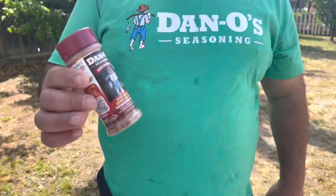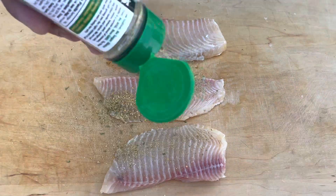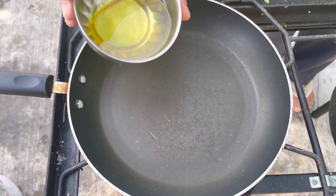Let's make fish and rice with Dan-O's seasoning — any kind of fish you like. We're gonna season both sides, and add one or two spoons of oil.